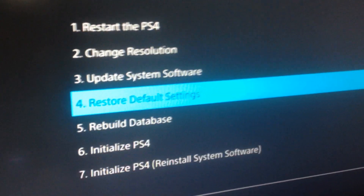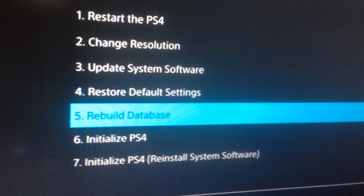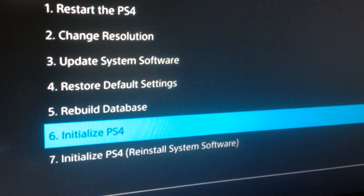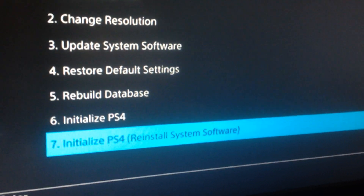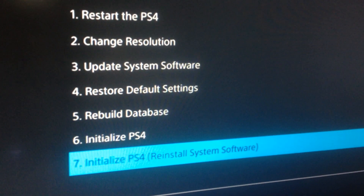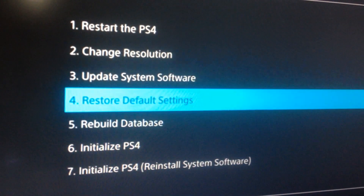Restore default settings — this would be to re-default your PlayStation 4. Rebuild database — I would not recommend doing that. Initialize PlayStation 4 — this is also to restore your PlayStation 4 to default. And this one is re-initialize PlayStation 4 and reinstall system software. This would be the option you would choose if you were installing a new hard drive. I've already installed my one terabyte hard drive, so I'm going to restart my PlayStation 4.